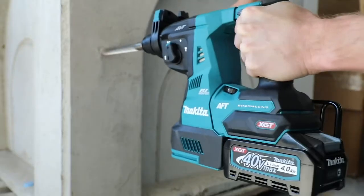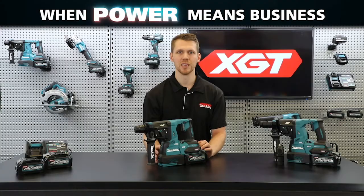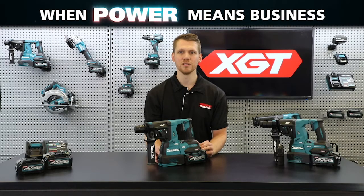These models also feature active feedback sensing technology, which will automatically shut down the tool in the event of a bit jam causing kickback, preventing the tool from rotating suddenly in the user's hands and providing added protection should kickback occur.